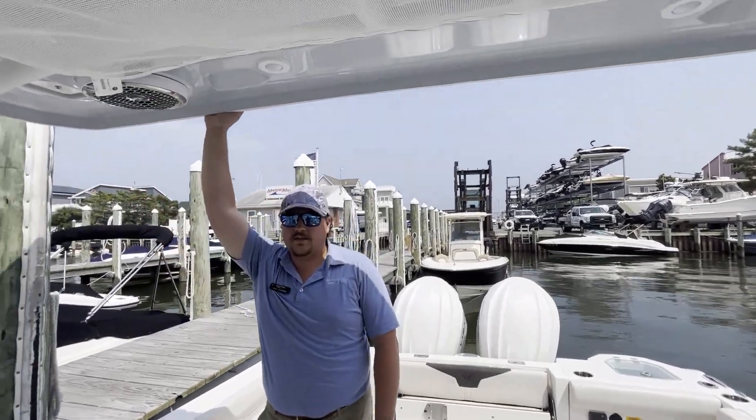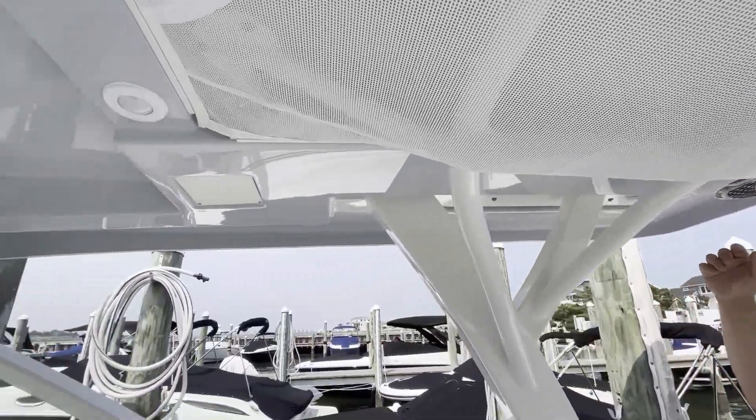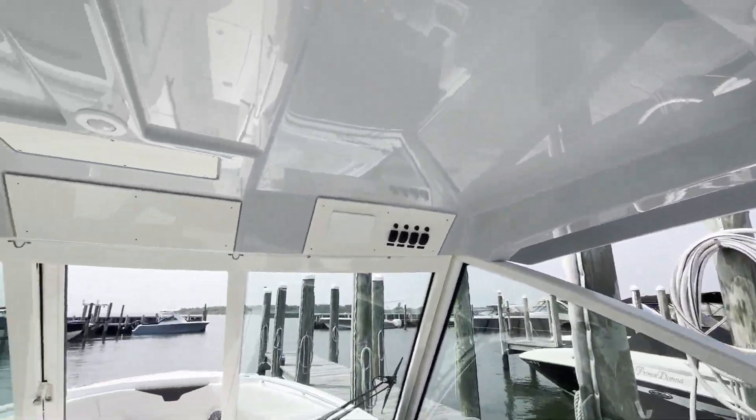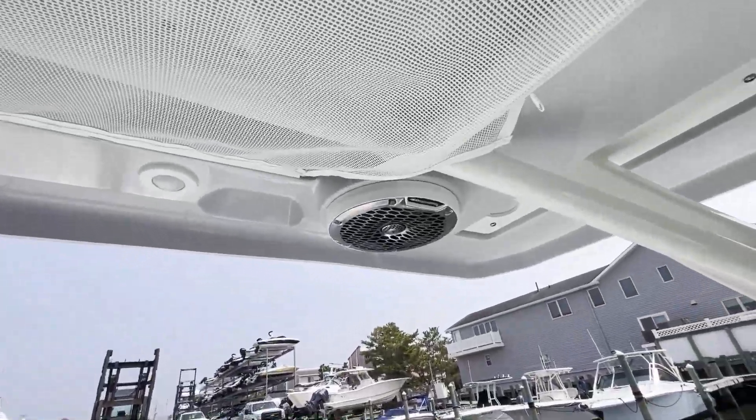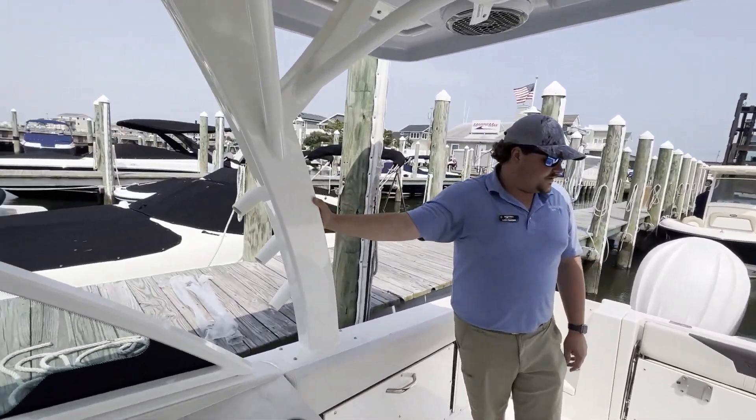You can load this boat up with about 12 people and everyone has a seat. The cameraman is standing underneath the oversized hardtop, which has some Yamaha controls up there by the helm. You have large PFD storage and also some speakers up there, and this is actually color matched to the exterior of the hull — a nice option, along with rod holders going up these giant stanchions.